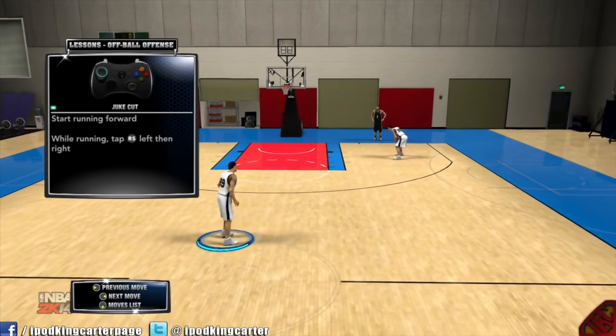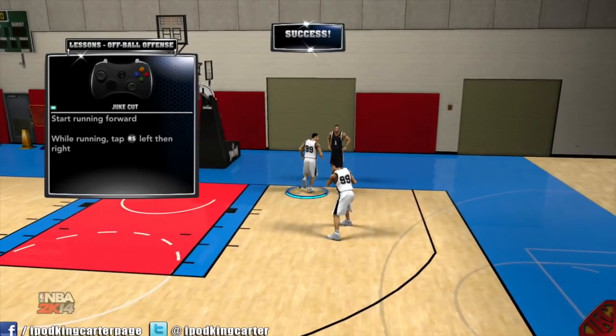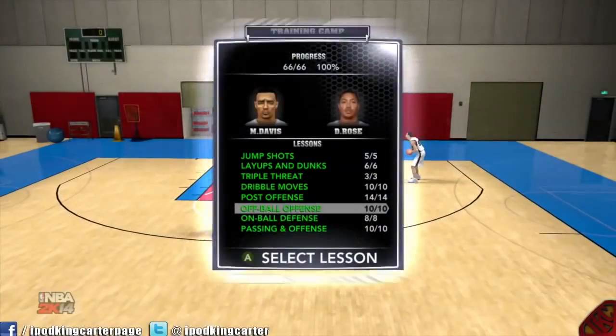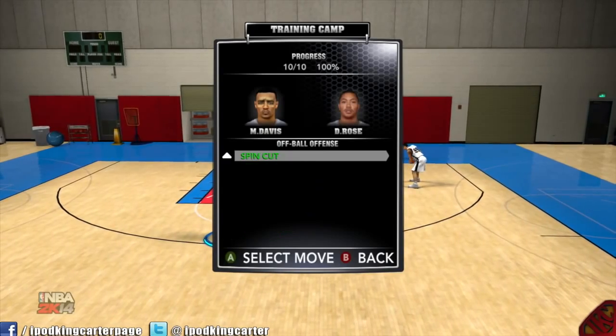Start running and then tap the right stick left and right — there we go. What that does is when you run inside, you basically fake the defender into thinking you're going to go around the screen, and then you go the opposite way.